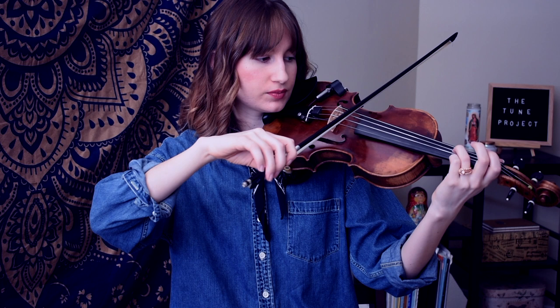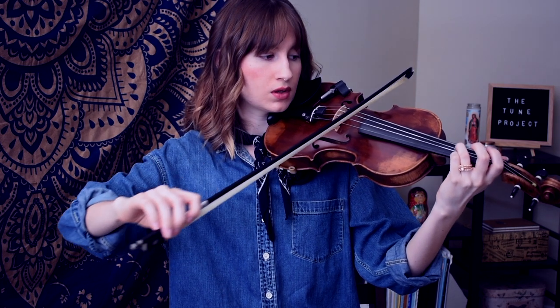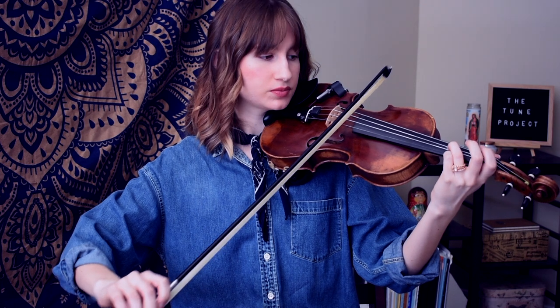So we take our open G and play it. We take our third finger G and play that. And then we play them together at the same time. Notice how they match up — everything is in sync. You can hear that they're balanced. That's how you know that your third finger is in tune.